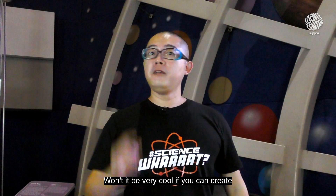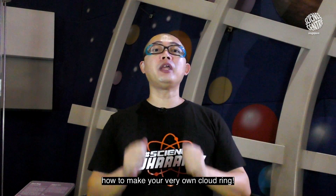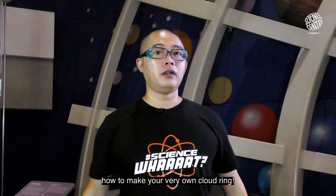Would it not be very cool if you can create your own cloud ring at home too? Today I'm going to show you how to make your very own cloud ring. Let's go!